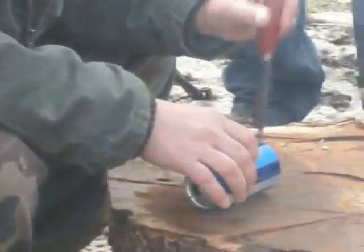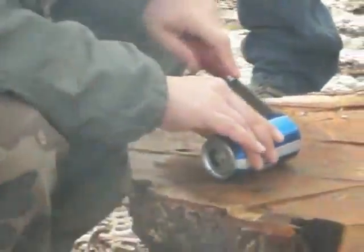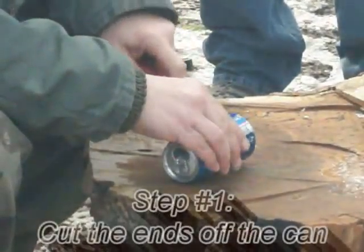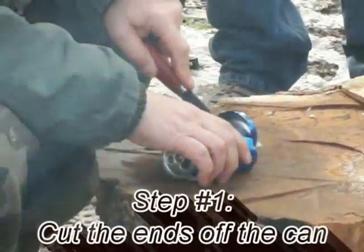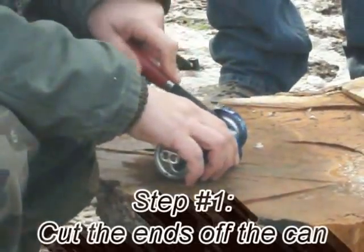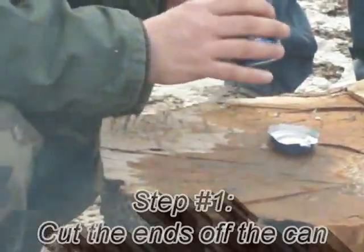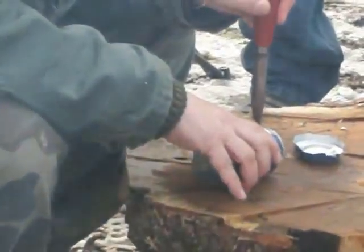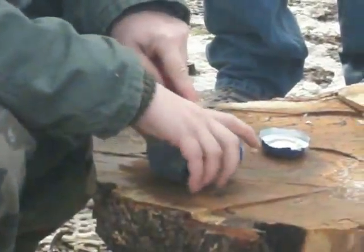What we're going to do is take — I've just got a Mora Classic here and I'm going to go through this beer can. This is not the way to treat your knife, but you've got to do what you've got to do sometimes. We've got sharpening stones out here so we'll get these all fixed up after we're done. I'm just going to take the end off of this and the other end off as well, and that will leave me with a piece of aluminum that I can work with.